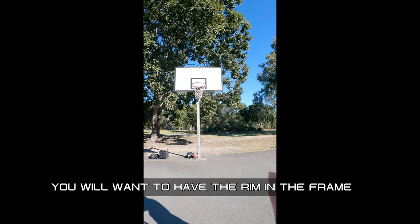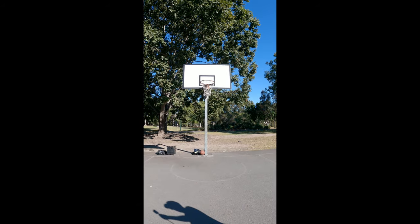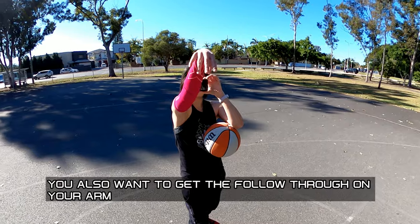You would want to have the rim obviously in the frame. You also want to get your follow through on your arm.